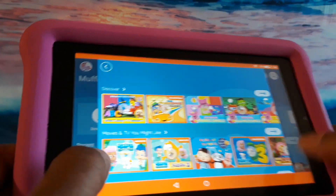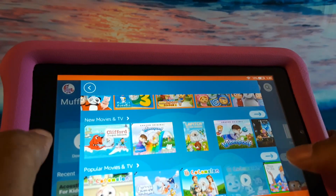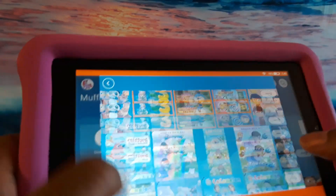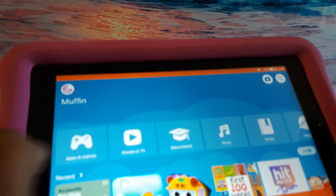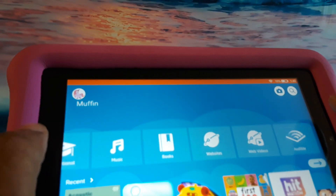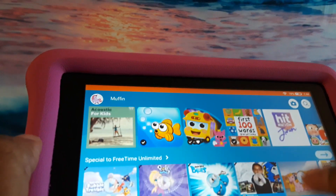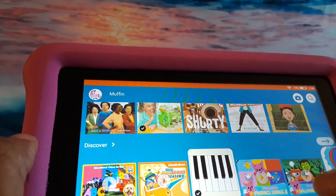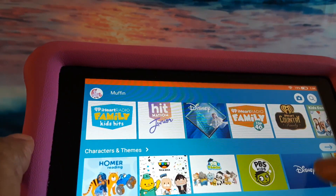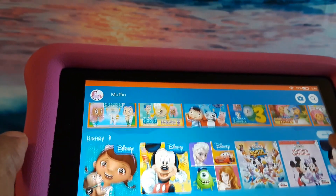I've downloaded at least five or six movies that I purchased for my niece — and you can purchase movies for your child, and also books, not just movies but books for them.